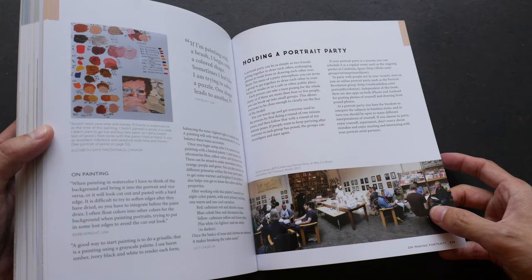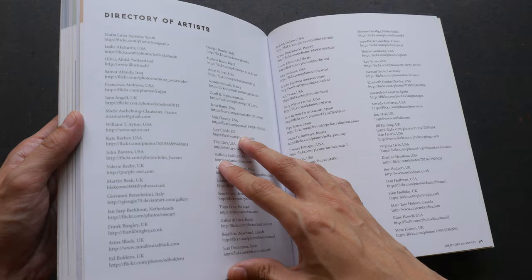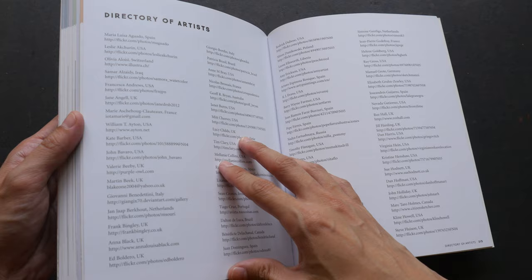So this is the Portrait Party — these are probably the members, and these are all the artists who have contributed to the artworks earlier. There are websites listed should you want to check out more of their art.